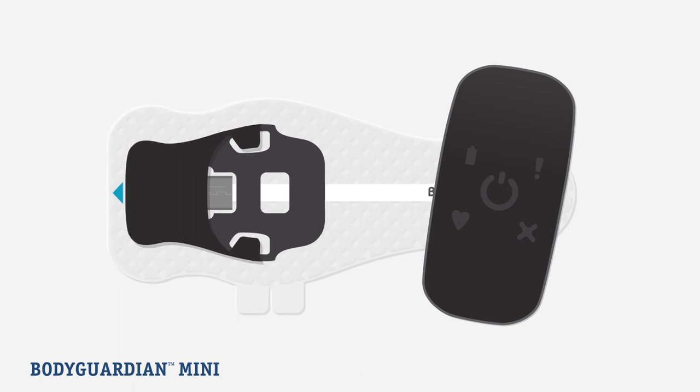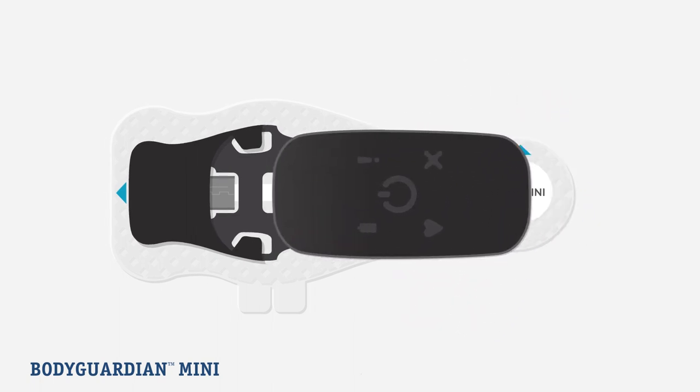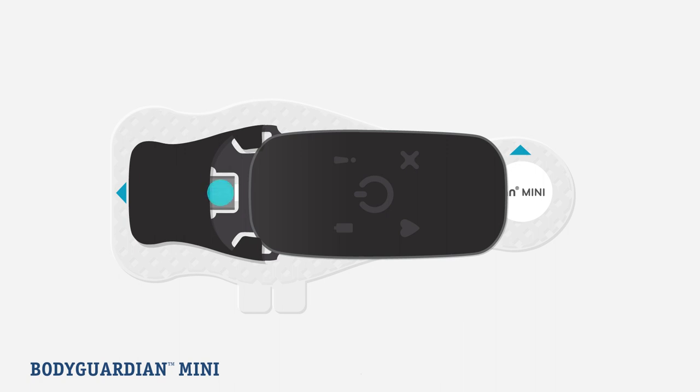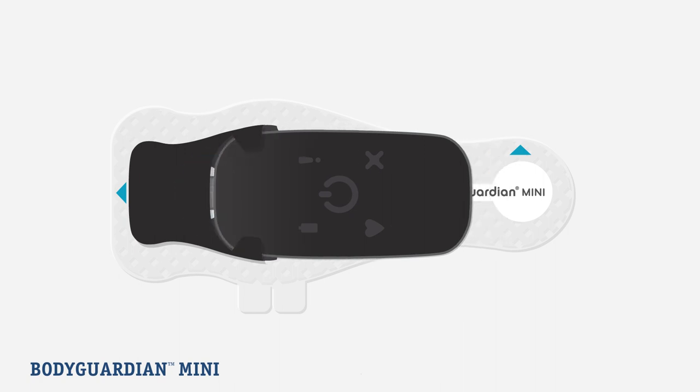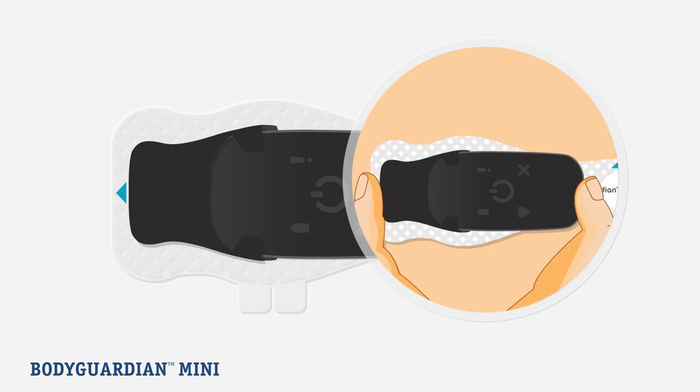Now that you have decided on a monitor placement and prepared your skin, let's attach the monitor. Slide the monitor onto the black molding on the strip until the micro USB connector on the strip is inserted completely into the monitor. This is most easily accomplished on a flat surface like a table. To line up the micro USB connector with the port on the monitor, you may need to wiggle the monitor slightly to align. To ensure a good connection, pinch together with thumb and index finger.